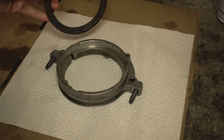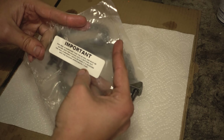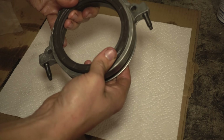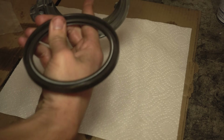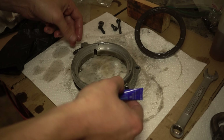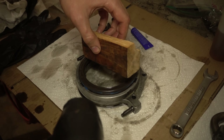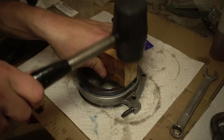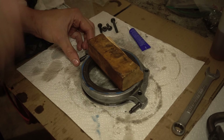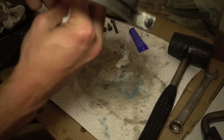Now let's get the new rear main seal installed. This has a specific note on the package saying it has to be bottomed out in the housing, and it should be recessed approximately 0.09 inches when installed all the way. It sits in the block like that — so it goes in in this direction. You always have the oil lip pointing towards your oil. We're going to put some Loctite on to seal this ring in. There's specialty stuff for this application but I don't have any on hand — regular Loctite will do okay. Now with the thread locker on there, I'm just going to take this wood and try to get it in there straight. Okay, let's wipe off the excess Loctite and make sure there's none on the sealing surface. Then we'll check the depth.